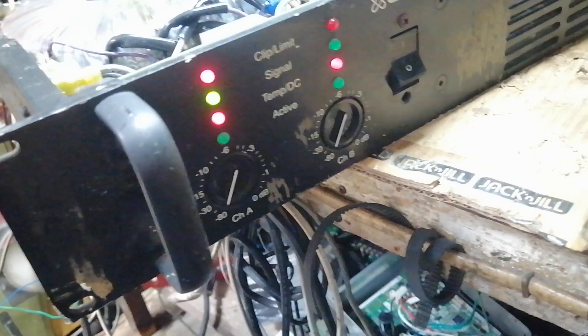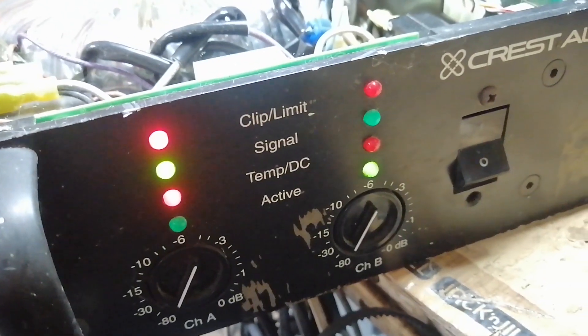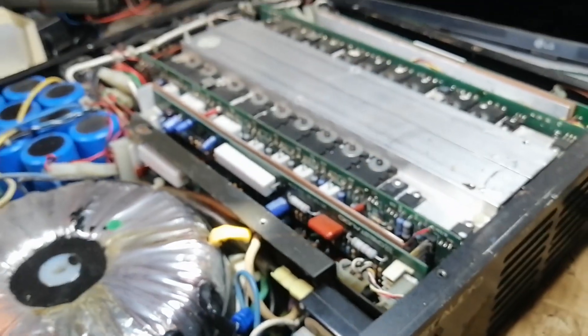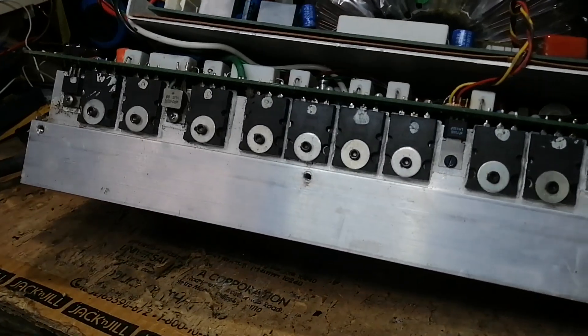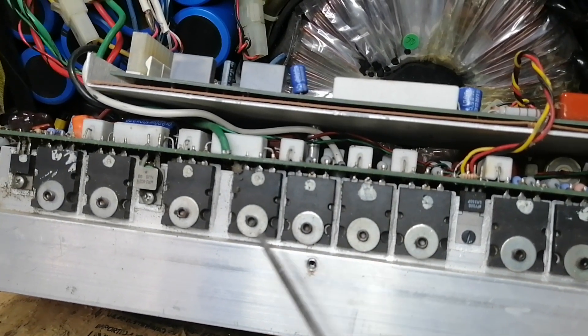Hello, good day everyone, welcome back to this channel. This next repair is an amplifier, Crest Audio model 7001. The signal and temperature or DC LED indicator lights up. Let's try to fix it. If you are new to this channel, please like, share, and subscribe, and click the notification bell to keep you updated. Thank you.